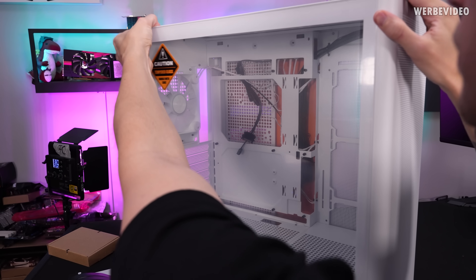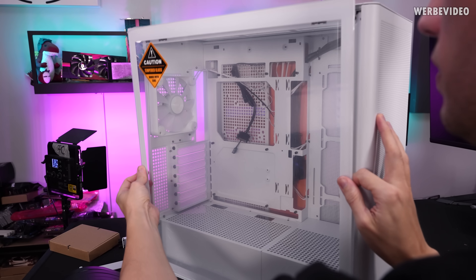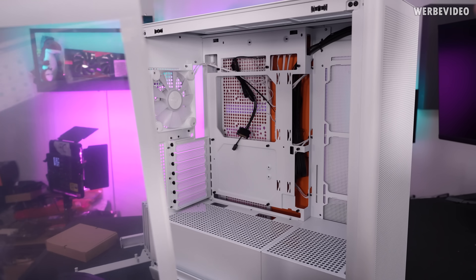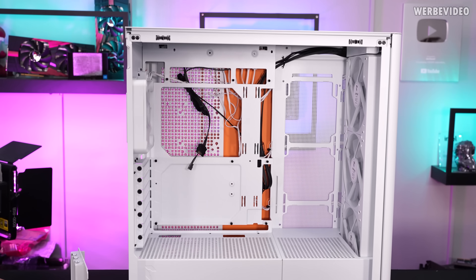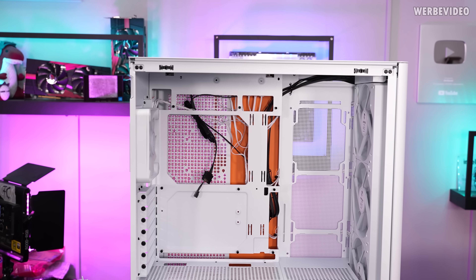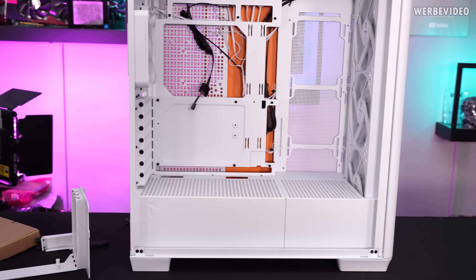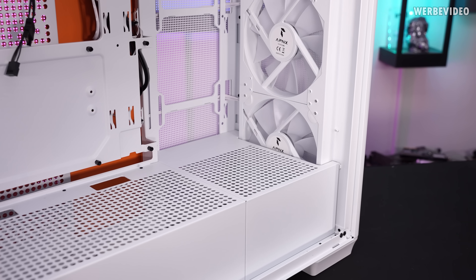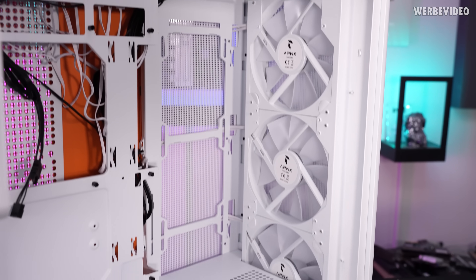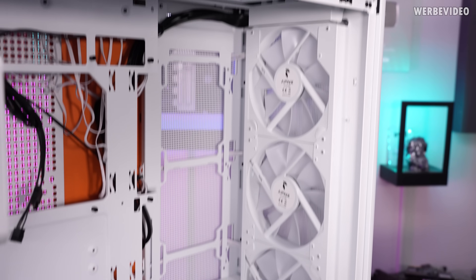With this case, the side panel, top cover and everything can be removed with quick release mechanisms. We will mainly leave out the glass panel for now. The case is available in different colors — I picked white simply to match the build. As you might already have noticed, one part in the back of the case is orange, and that's not stock — that's something I had painted myself. In the front you can find three 140mm fans, also by APNX, called the FP1. However, we're not going to use them in today's video because I want to use something else.